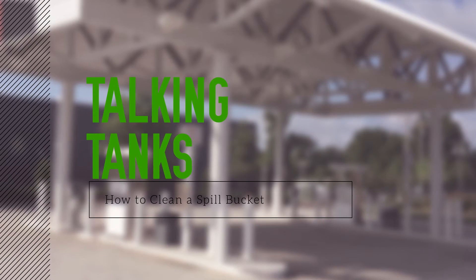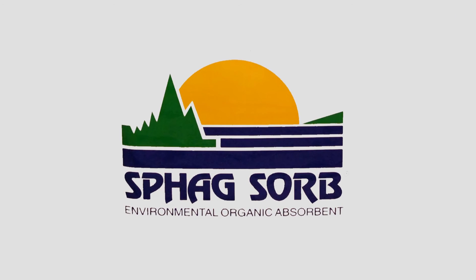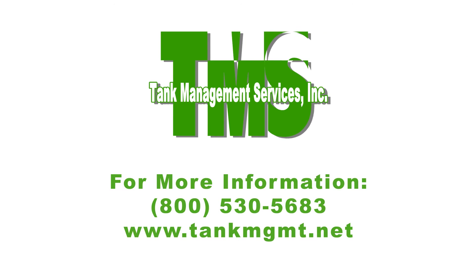I hope this was able to help. See you next time on Talking Tanks. This video has been brought to you by your local SPAG distributor, Tank Management Services. For more information call 1-800-530-5683 or visit tankmgmt.net.